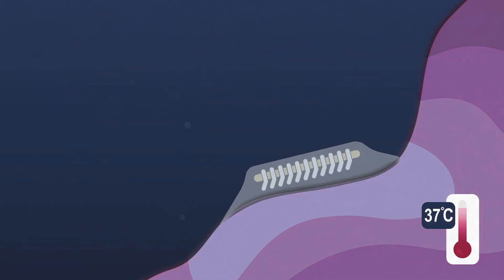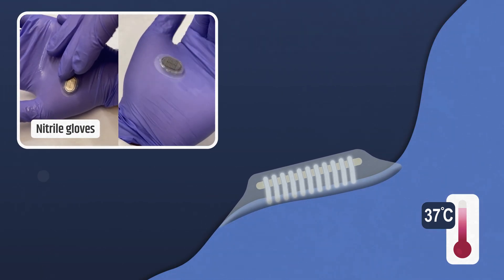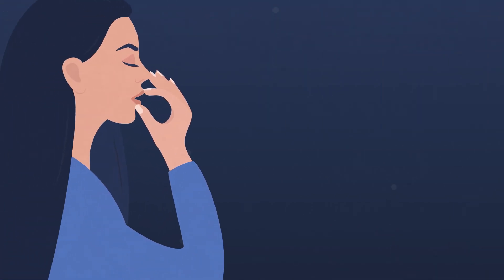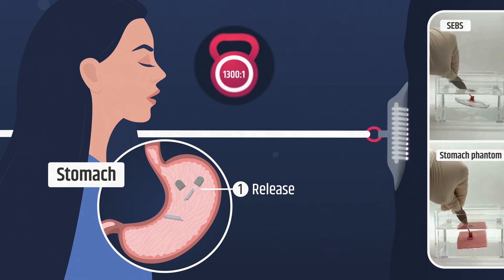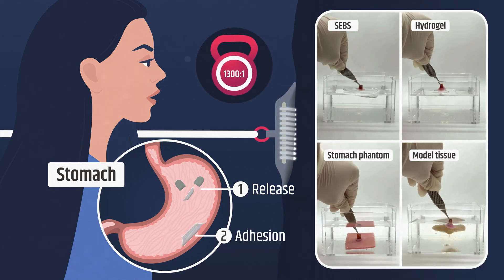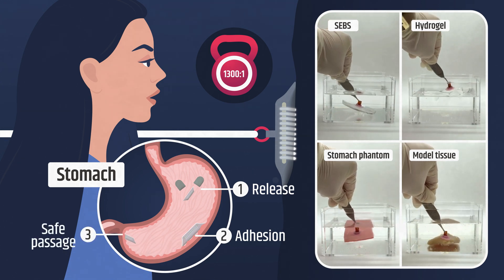It forms dozens of tiny suction compartments and interlocks with soft, uneven surfaces without any motors or glue. It adheres to wet, soft, and irregular tissues — from stomach lining to underwater sensors — with an adhesion force-to-weight ratio over 1300 to 1, and it works across a wide range of pH levels, fluid conditions, and surface textures.